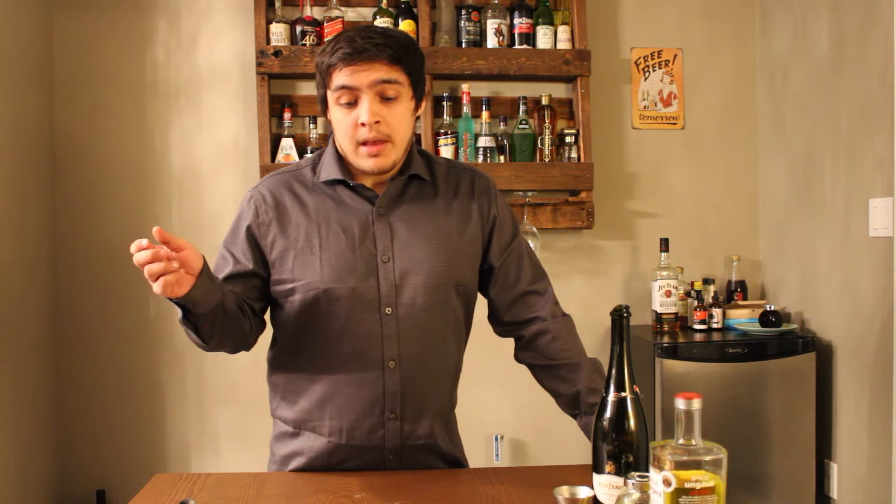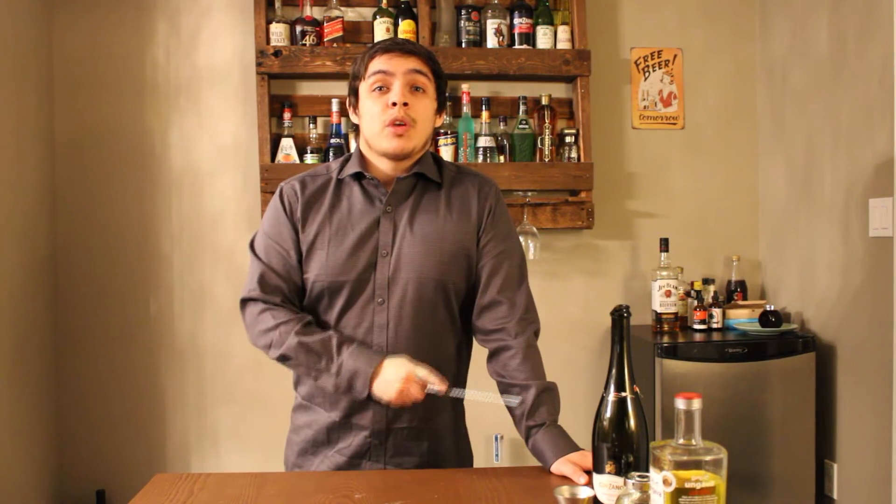I don't know if I want to drink this. The drink was later popularized in America at the Stork Club in New York during the late 50s. Now enough talking, let me show you how to make this.